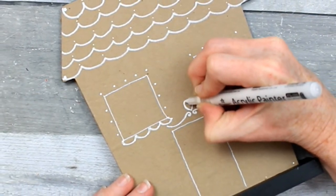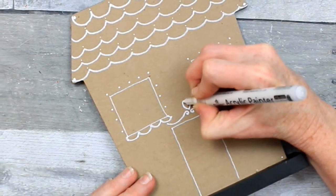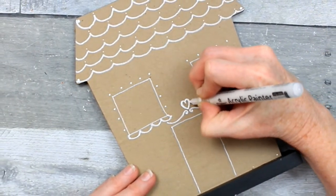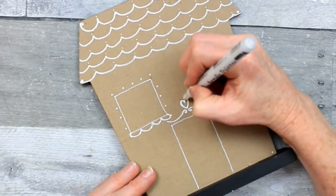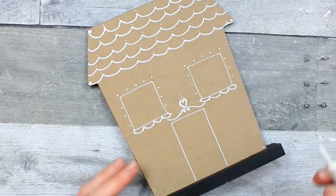This is make-believe, pretend, childlike — it's playful. You're supposed to see it and go, oh, how cute. Not, oh, those windows are not even. That's not what we do — not with a gingerbread house.